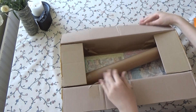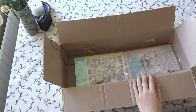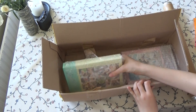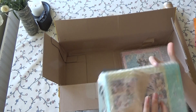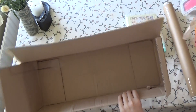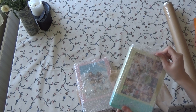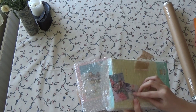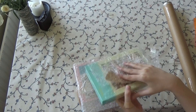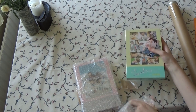Oh my god, the poster! Oh, the poster — oh my god. This is so big. Oh my god, I can't believe it. I'm so excited! This is Slither — oh, freebies, yay!